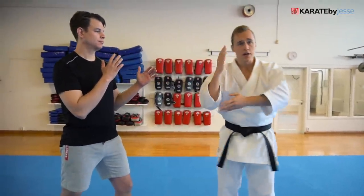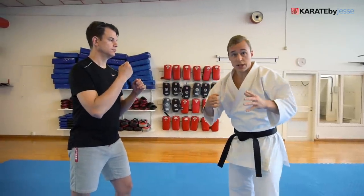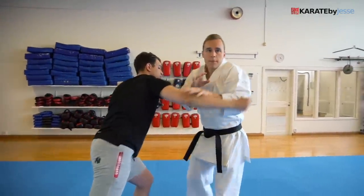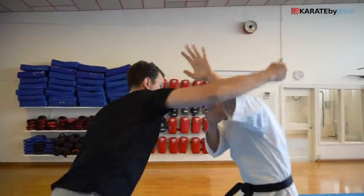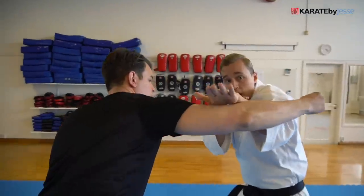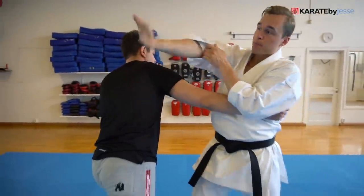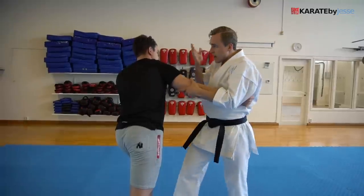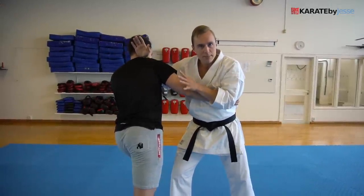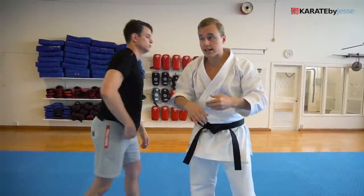Now we're gonna focus on the shuto — the knife or sword hand techniques. Let's say somebody swings at you. You wanna move back and cover up — a natural, responsive, defensive reaction. I cover up, but this is not a good position. So I circle around and deliver my own shuto, my sword hand — not just using the hand, but the whole arm, which is the old way of using the move. Straight into the neck, using my whole body behind it. It could end here, and of course we do this on both sides in the kata.